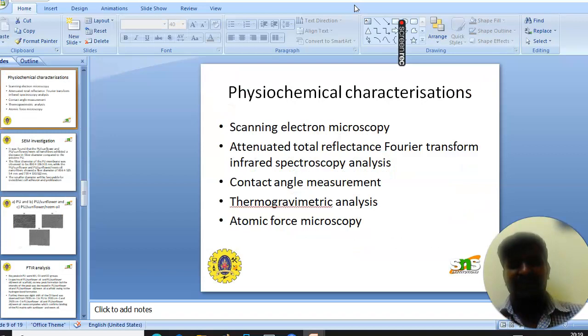The various physicochemical characterizations performed were: scanning electron microscopy (SEM), attenuated total reflectance Fourier-transform infrared spectroscopy (ATR-FTIR) analysis, contact angle measurement, thermogravimetric analysis (TGA), and atomic force microscopy (AFM).